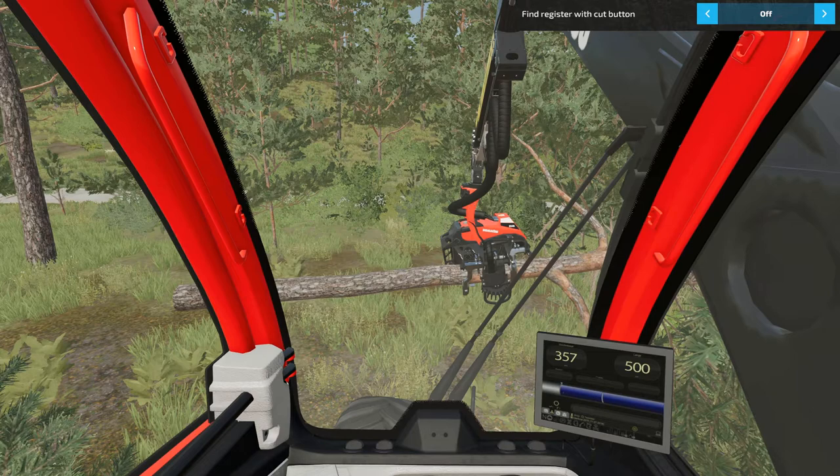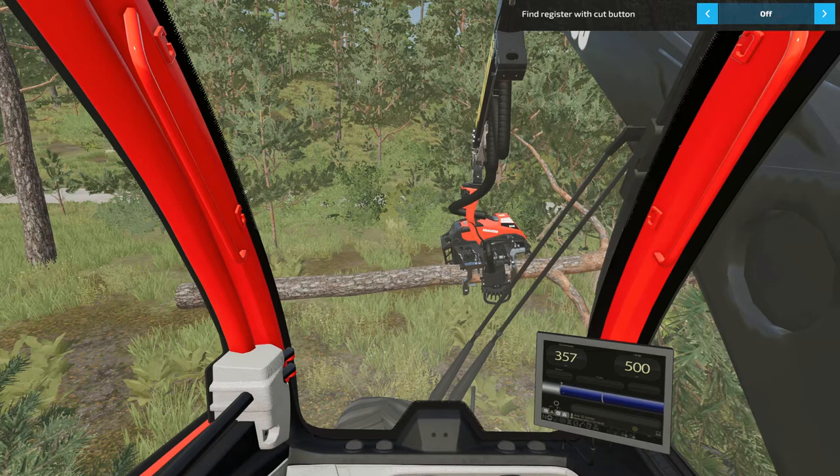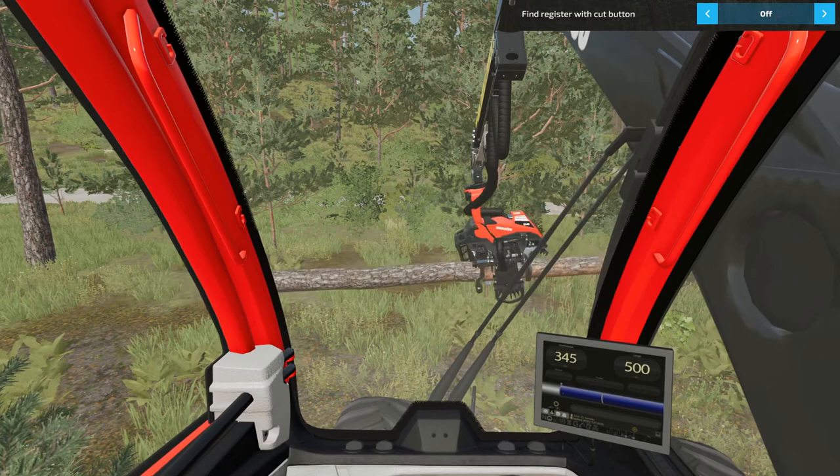If instead of using fine register with cut button you use the feed to computer length button, you can press it at any time to feed the tree to the desired length. For example if I press that button now it feeds back to 5 meters which is the length I have set.